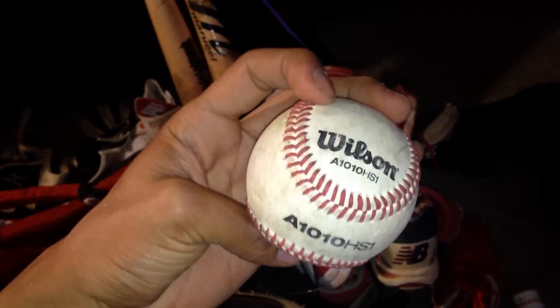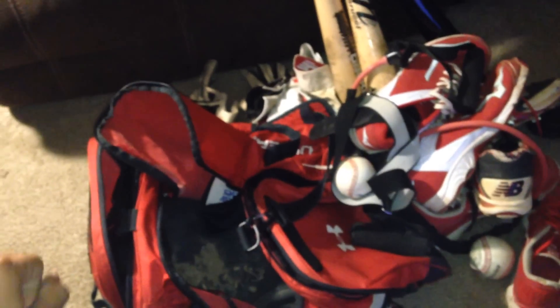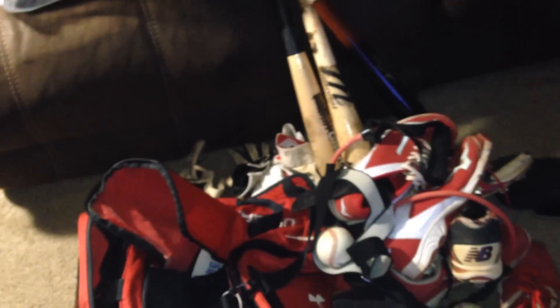I have a Wilson baseball and a Perfect Game baseball — if you guys have ever been to a Perfect Game tournament, those are always pretty cool. One more thing: eye drops, more for contacts since my eyes get really dry. But other than that, that's all my stuff for this upcoming high school baseball season. I wish everybody the best of luck — peace out, thanks for watching, like, comment, subscribe!